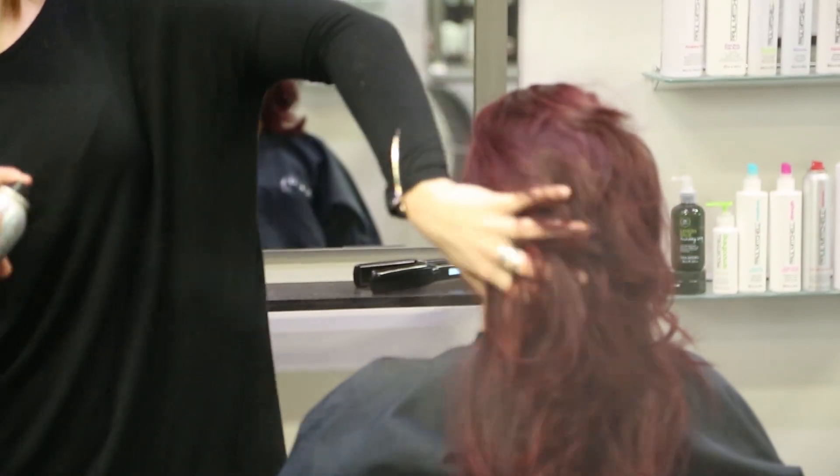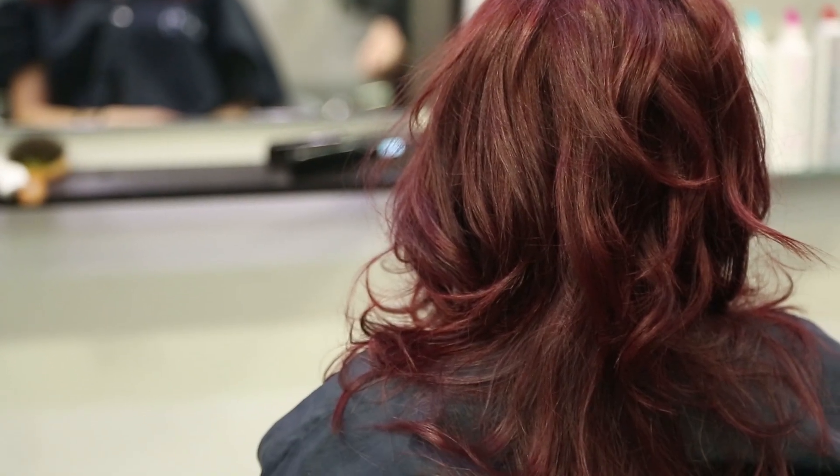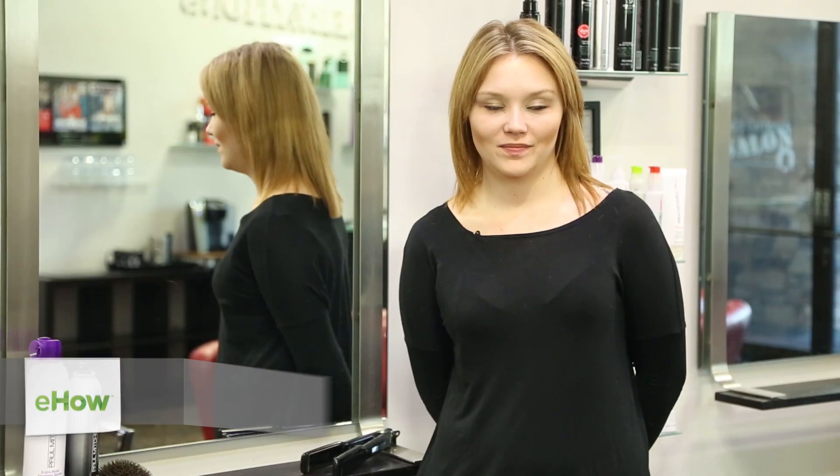Hi, my name is Bailey Roberts with the Kelly Cardenas Salon, and this is how to do curly grunge hair. So any type of grunge style — it's all about what you wear and how you work with it. With a grunge style, it's a little bit of a gritty, hard, hardcore type of look.